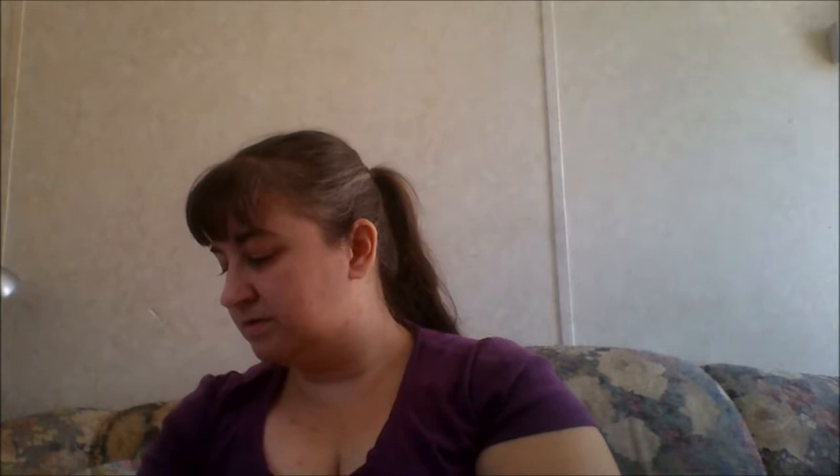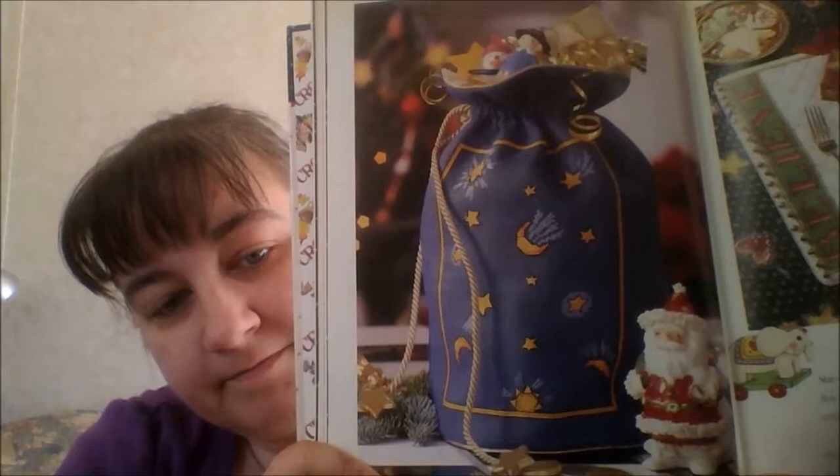Then we have a treat bag, and then the 'Believe' placemats, which are pretty. I mean, if I was the type of person who would do that sort of thing, it would be a nice setup — the table linens set up for a Christmas family dinner.